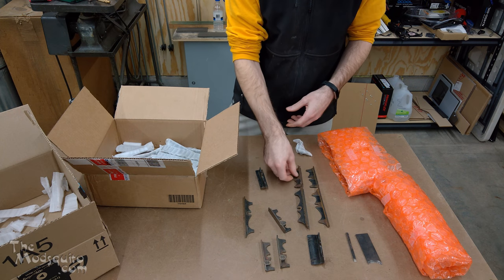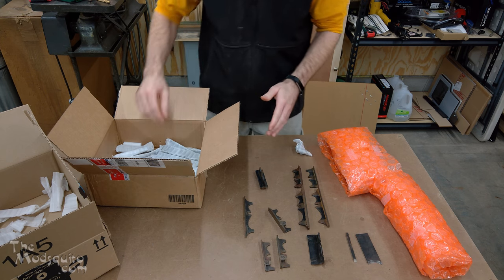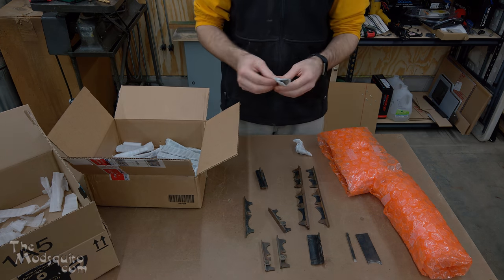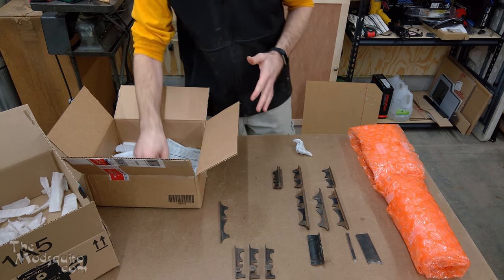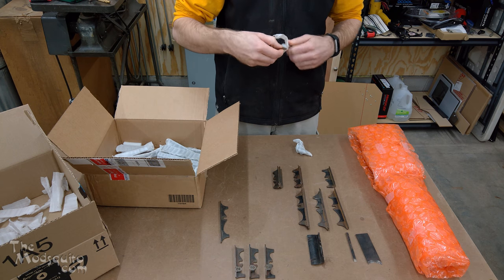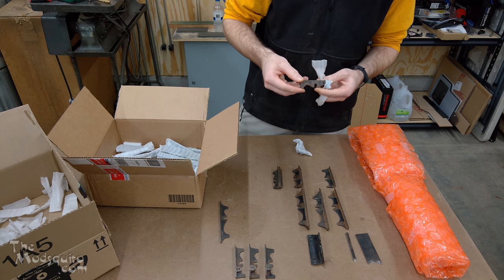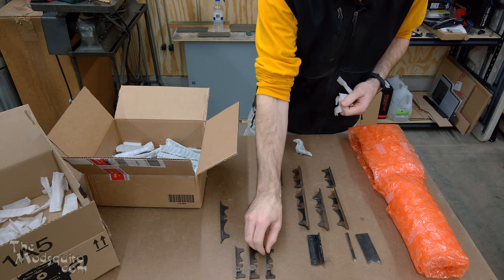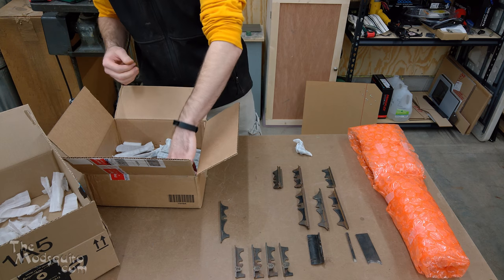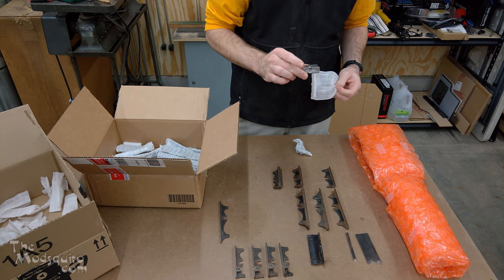On the Stanley number 45, you have the two main skates and then whatever iron you had just sat there in between those two skates. So if it was a beading plane, you had to make sure you got the iron set up just right. With this plane, it's actually a little bit different. Similar concept where you have your iron held in place — it's got a fence, it's got the arms and all that — but with this plane, you actually get all of these interchangeable bases, which is what I'm unpacking now. There were more bases than just what I have here, but these are just the ones that came with this one.